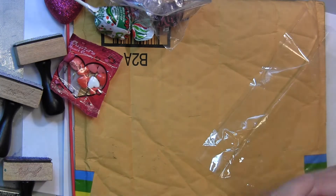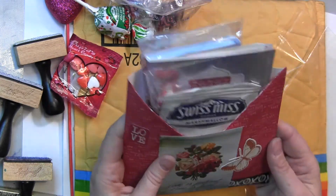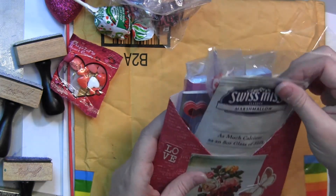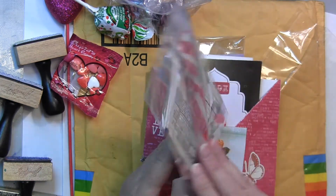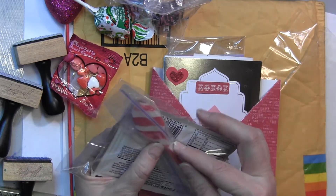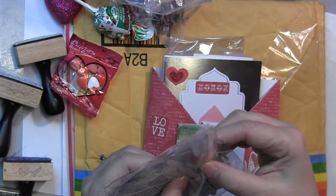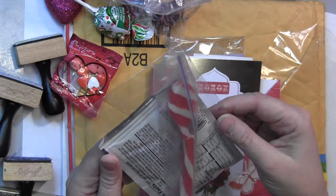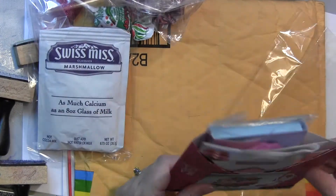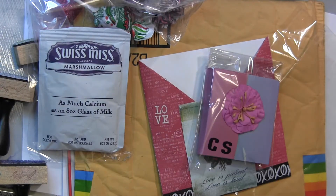Look at that — "Love is patient, love is kind." Charlene is a fellow believer. There's also some hot chocolate and a candy spoon — it's a candy cane spoon, probably mint I'm guessing. What a cute idea to mix your hot chocolate with!